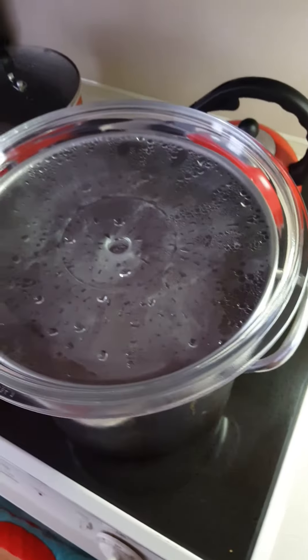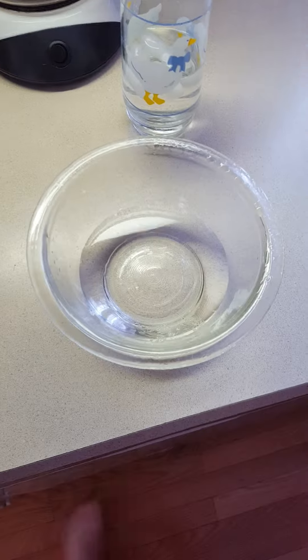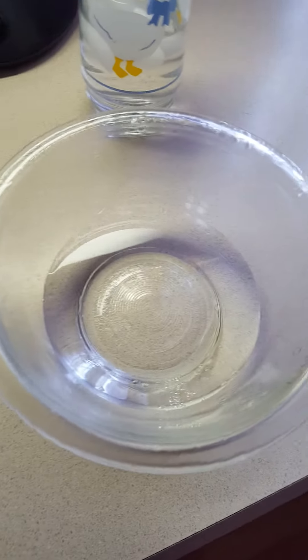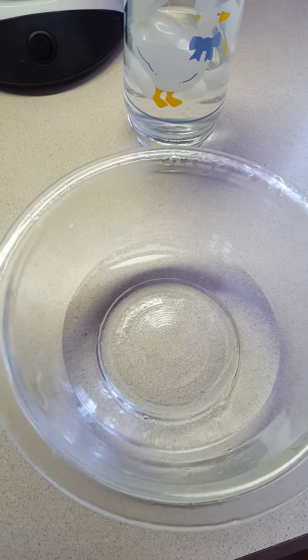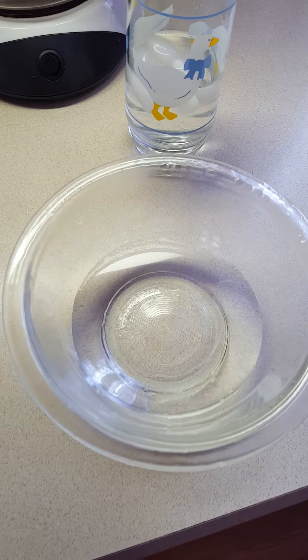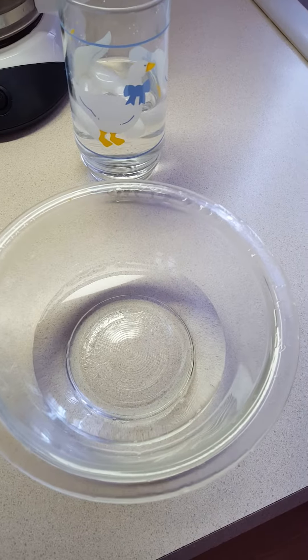Here we go — this is our finished product: about a cup or so of rose hydrosol. I'll put it in the refrigerator and let it cool down inside of a mason jar. I hope you enjoyed the video, thank you very much, bye!